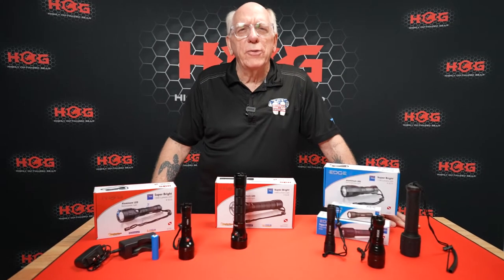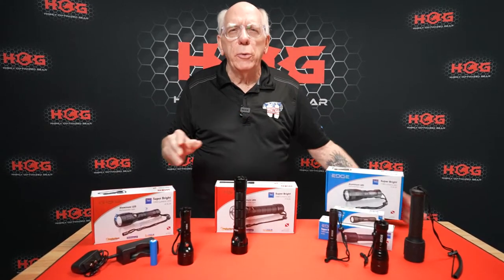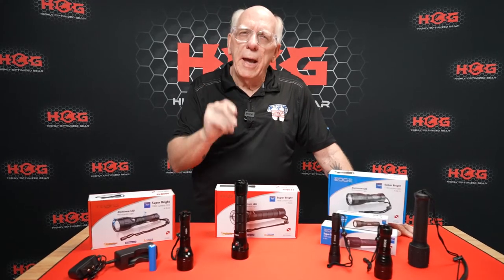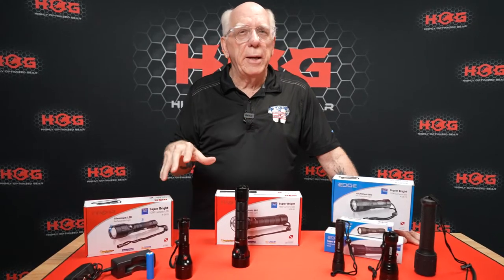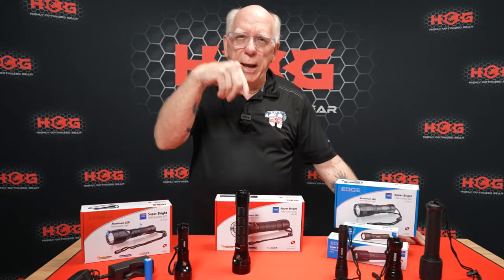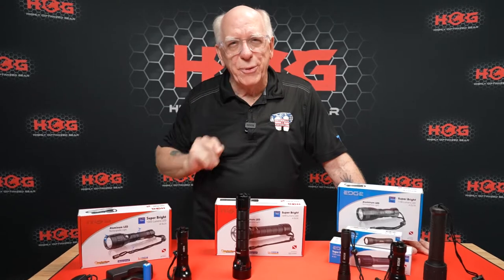Hi folks, Bob Collins for Edge Hog Dive Gear. In this video, I'm going to be giving you an update about the spread of the Edge Hog available LED dive lights. Some of the lights you may have seen before, but I'm going to give you an update about the new range and the newest in the lineup, so stick with me.